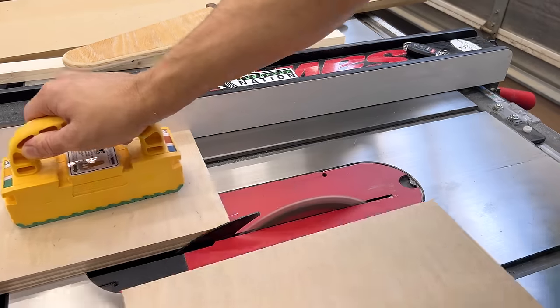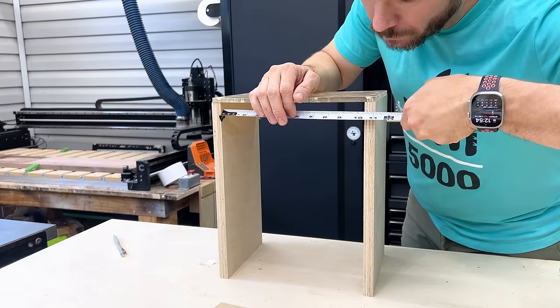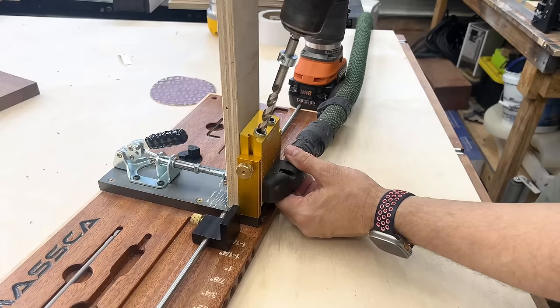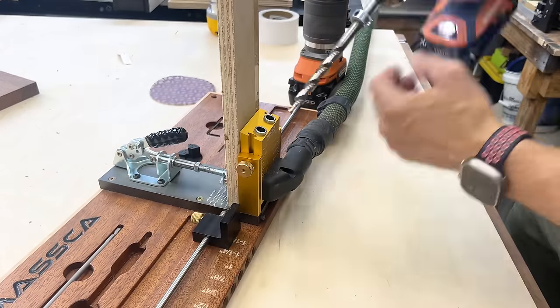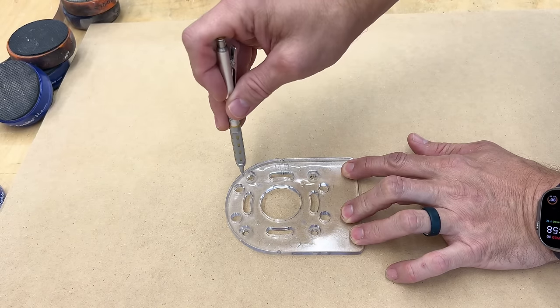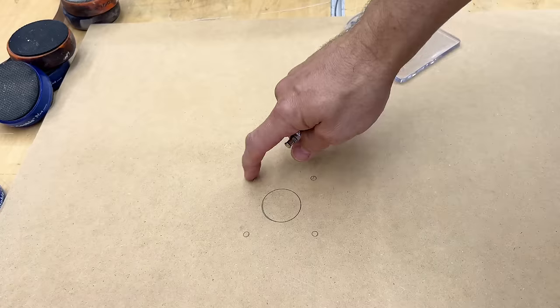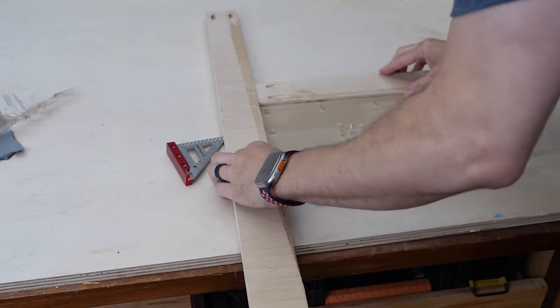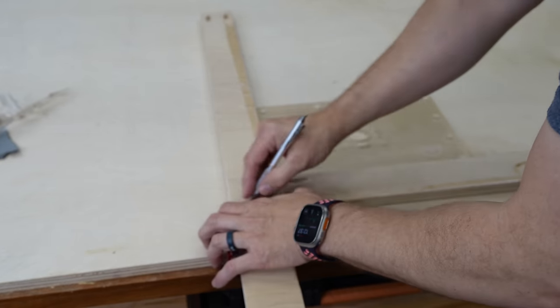The first thing I'm gonna do is build a template — it's very simple — so that I can recess this router plate. But if you don't want to recess it, or maybe it's above your skill level, or you just don't feel comfortable doing it, you can certainly just use a piece of half inch plywood, take your router plate off, put it on top of the plywood, mark those holes and drill those out. But I want this router plate recessed flush with the top of the router table. So for the frame, I'm just using some scrap plywood.